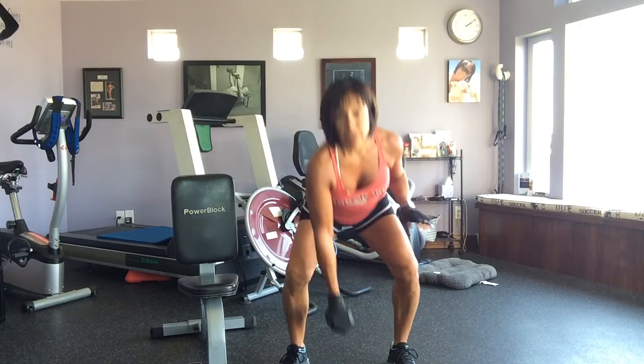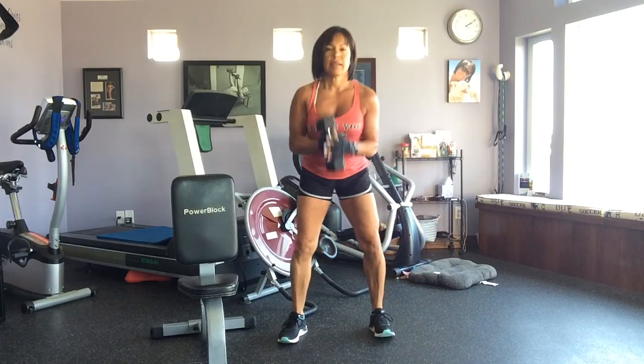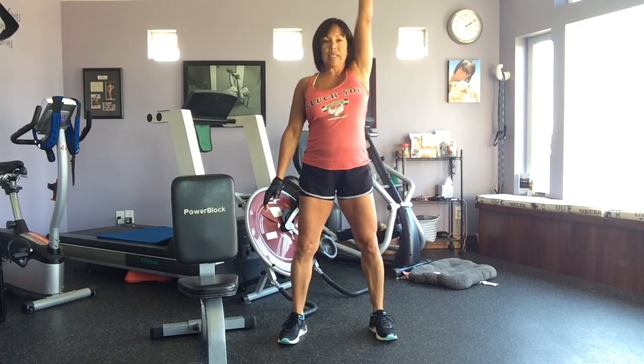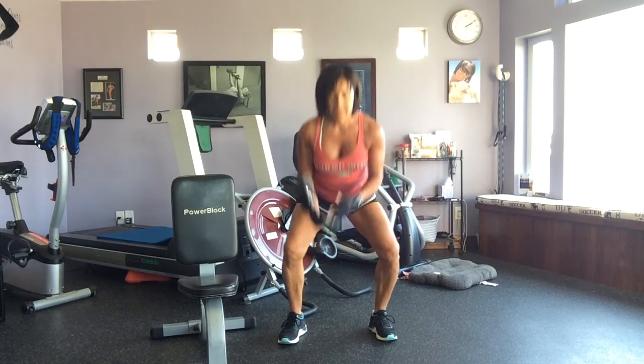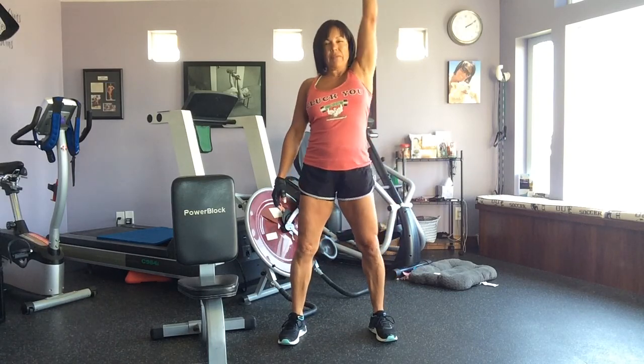So you can go down to the floor, clean, press, down, switch the weight each time. To your knee, press. A cleaning press is from the floor to the ceiling, knee press. You're going to do that for 50 seconds.